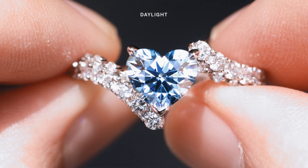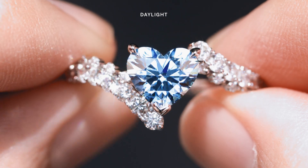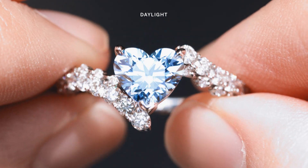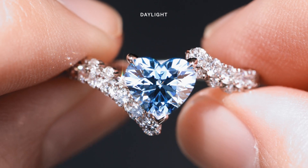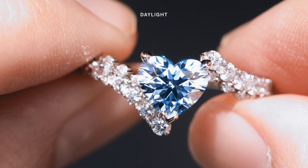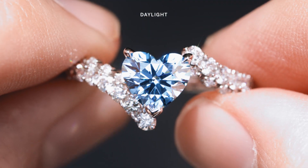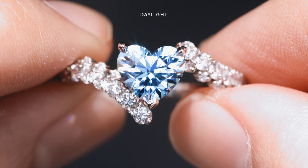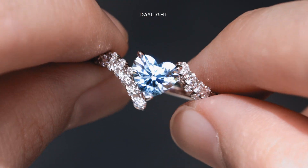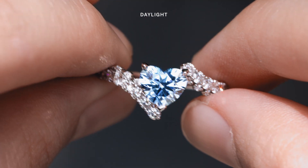With zero light leakages, even in dimmer lighting conditions, the perfectly aligned facets of the Heart 2.0 ricochet every glimpse of light captured to constantly keep the diamond bright and reflective. This patented heart shaped blue lab-grown diamond is truly a work of art — its unique cut and stunning color makes it a one-of-a-kind piece that's sure to turn heads.